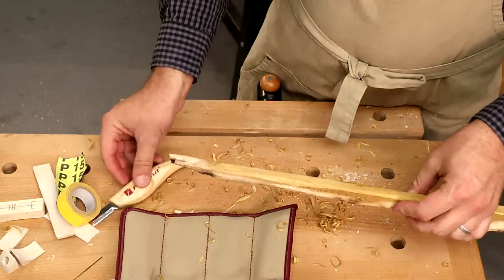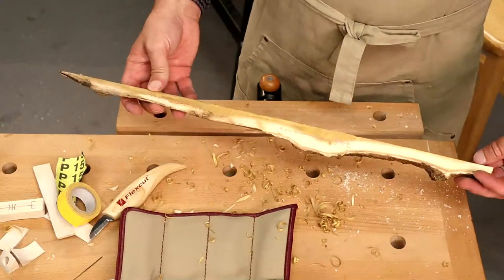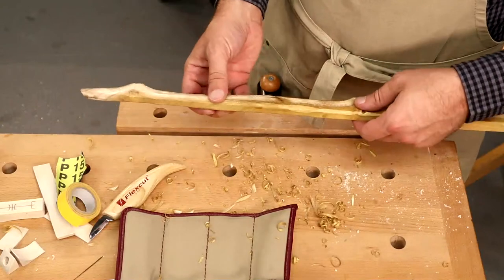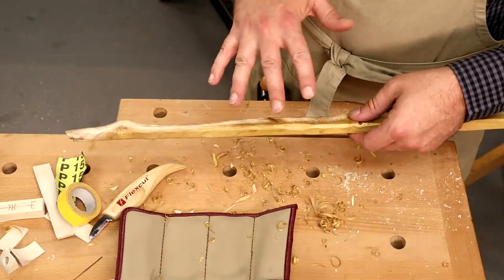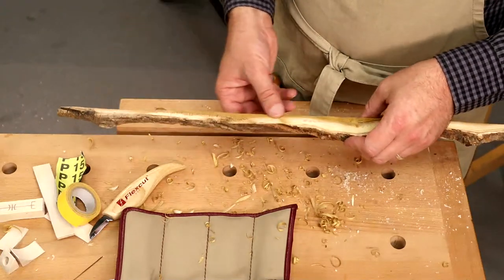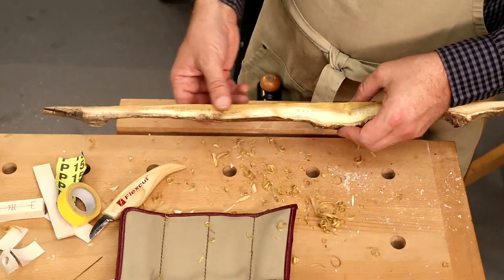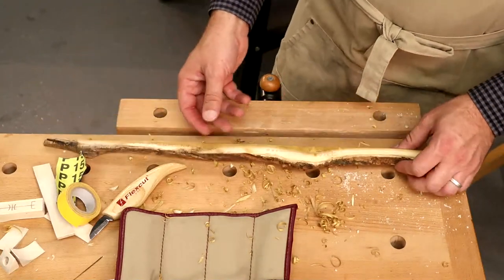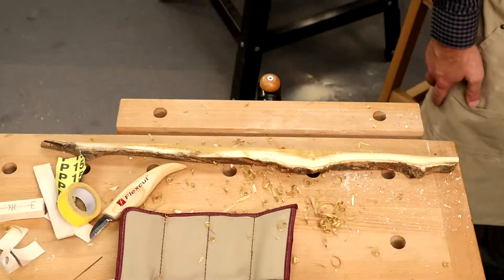That's one way of shaping your wand — quite quickly I've knocked all those hard edges off. It's got quite a nice faceted look to it and I wouldn't sand all that off; I quite like some of that hand-shaped look.